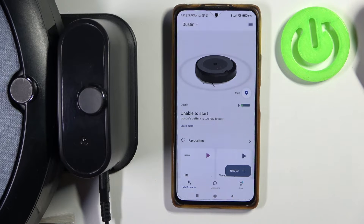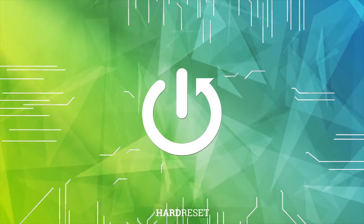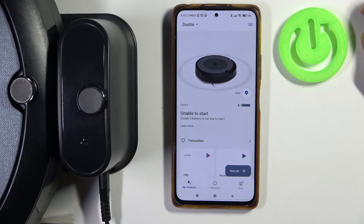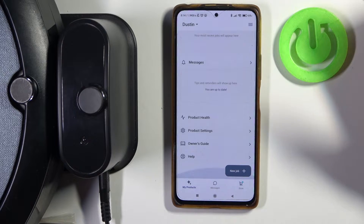Hello, in this video I want to show you how to change or reconnect your iRobot Roomba i3 with a different network. To do this, first we'll need to open the iRobot app, find the product that we want to manage the Wi-Fi for, and scroll down.